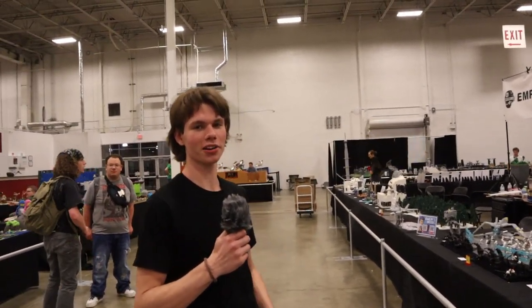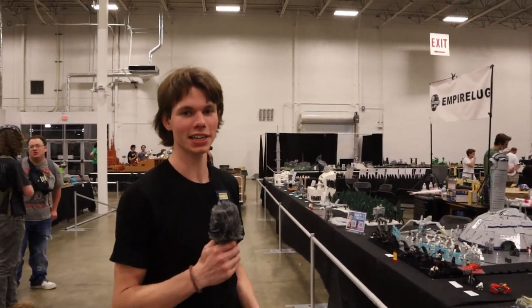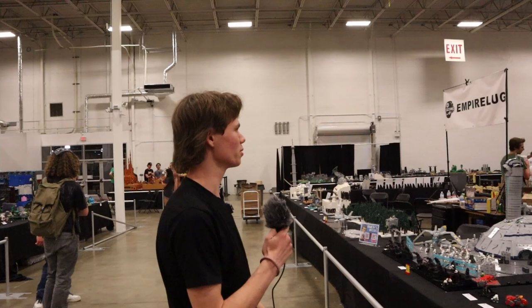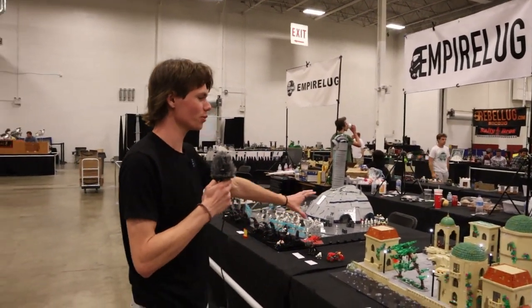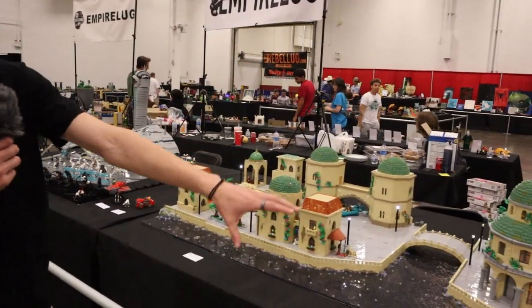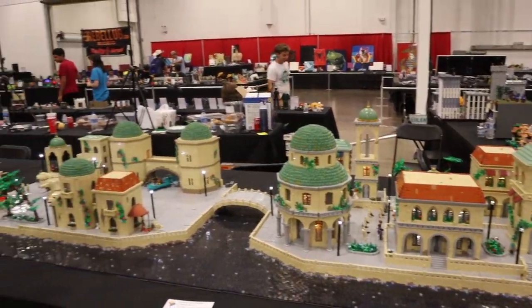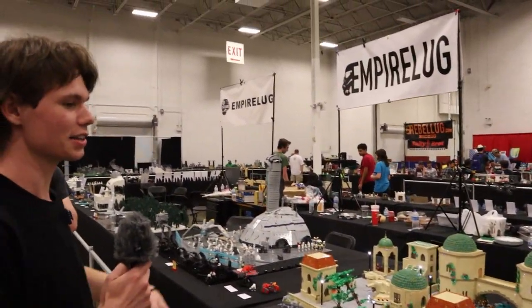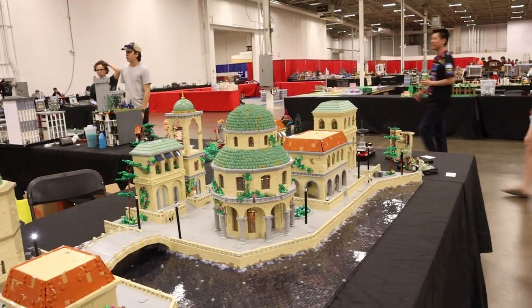Welcome back to another video. This is a walkthrough of the Theed MOC collaboration that me and my friend Daniel have made for the Empire LUG booth at Brickfair Virginia 2023. We're going to walk through the entire thing. I built the left half of the MOC and he built the right, so I'm going to walk through this side — the minifigures, techniques, and everything — and then I'll pass it over to Daniel.